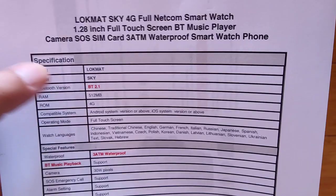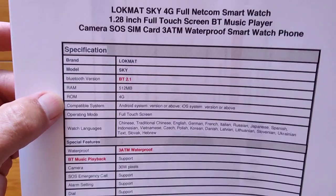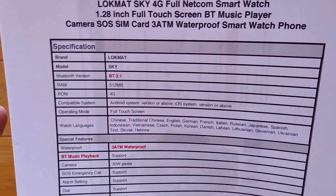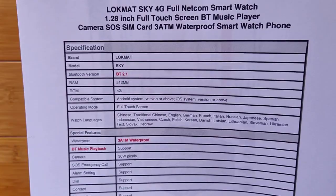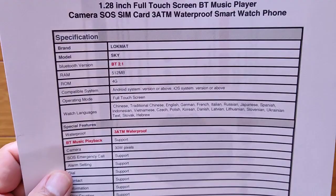4 gigabytes of storage for music — that's a decent amount when you're just talking about holding music, no apps, no videos. You should definitely be able to put lots of music on there and stream it to your earbuds. You can tether your earbuds to it, take it out hiking, even swimming with it with 3 ATM waterproofing.